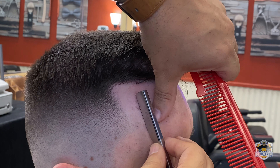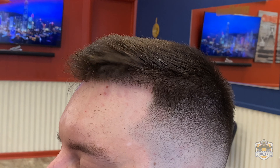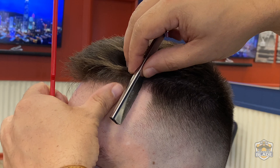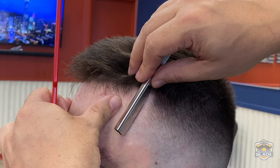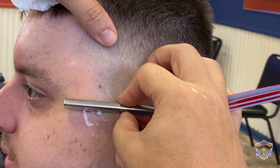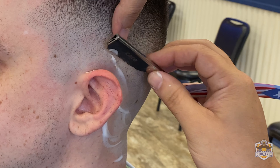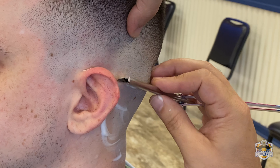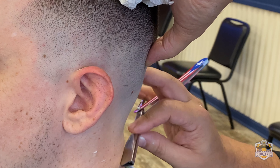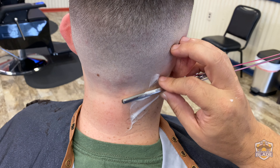We did the edge or outline on the front area. Now we're gonna use the straight razor and shaving cream. We're gonna start shaving the middle, then shave the right side and the left side. We also shave the sideburn area and the neck area.